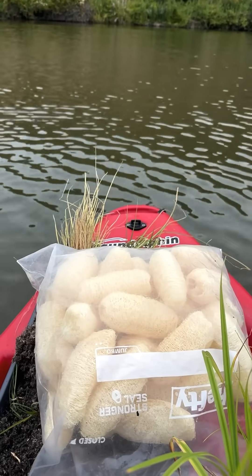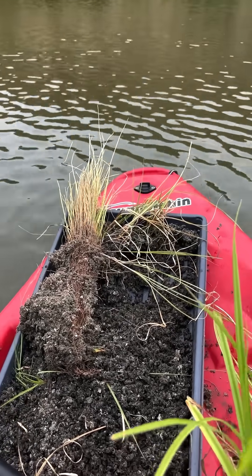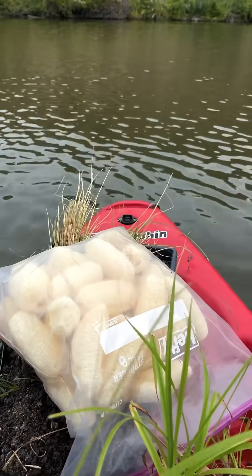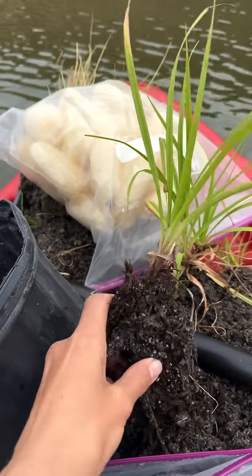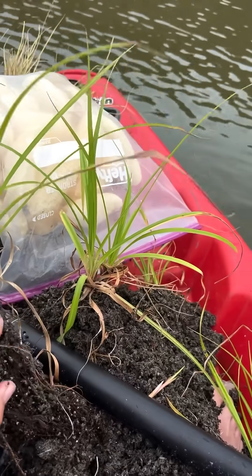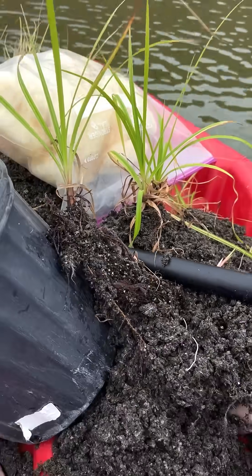So we have lots of space here for a bag of loofahs, which are really handy for putting in with the plants, some trays of sedges and rushes, and then I had this pot of bulrushes, Scirpus microcarpus, and I was having trouble getting them apart, so I just sort of emptied the whole thing into the boat.